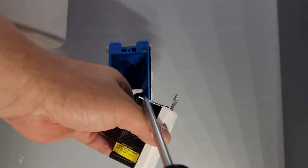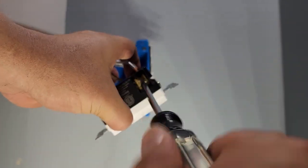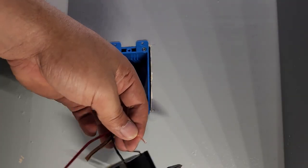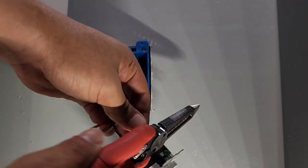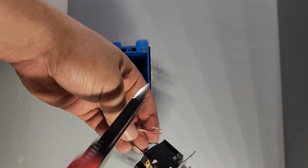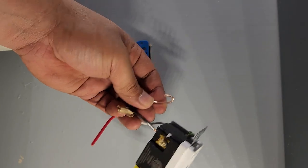Slide that in here — check that. Make a loop, put it in here, turn, and it'll loop right in. Look at that — that's a perfect loop.